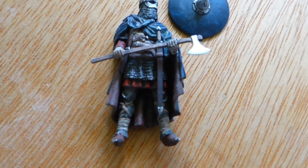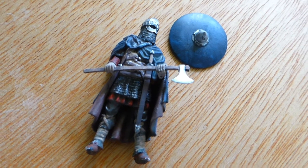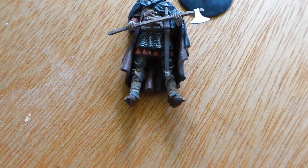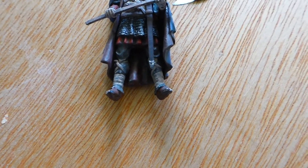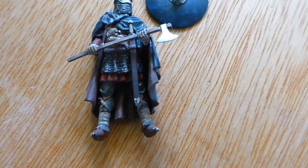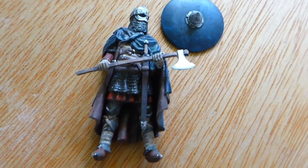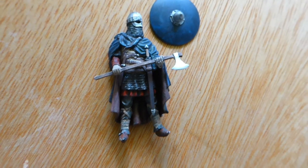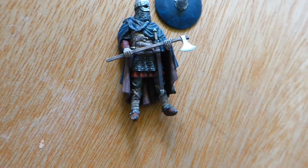We often see First World War figures, particularly British ones, where the sculpting on them is massive — they would be made out of fabric half an inch to three quarters of an inch thick to be able to do that, and quite clearly that wasn't the case. So to be authentic and visually realistic, I'm going to largely leave them like that and just put a little bit of wash on them.